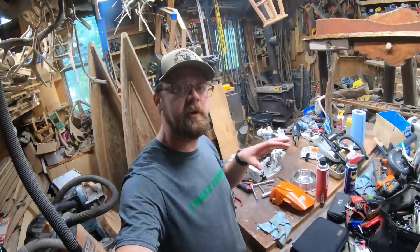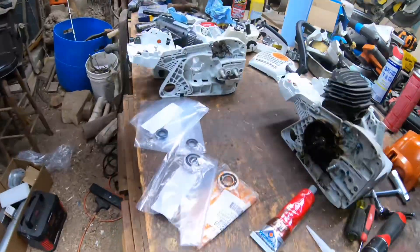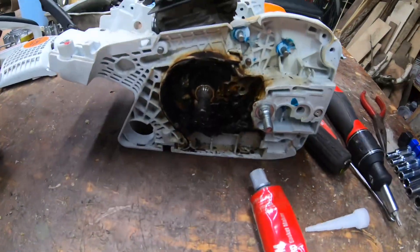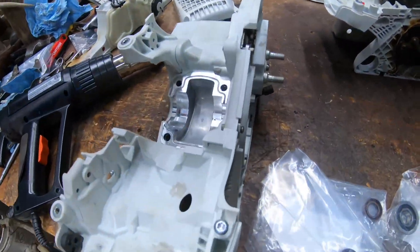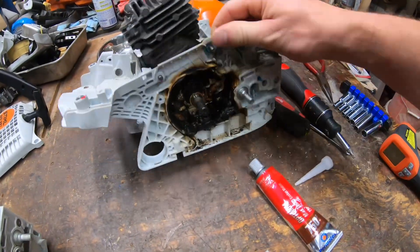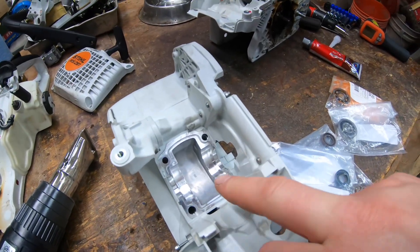Hey guys, welcome to the channel. Today we're going to be taking a second look at that Stihl MS-291 that we were tearing down in the last big video. Remember, it's all melted on the side. We got a whole new case for it, so we're going to be splitting the motor out of the old case, getting it put in and sealed into the new case.